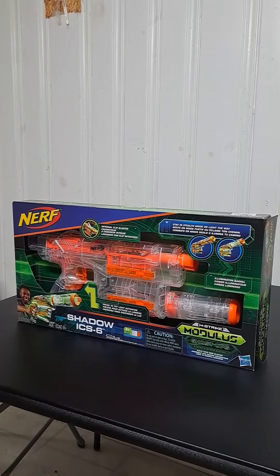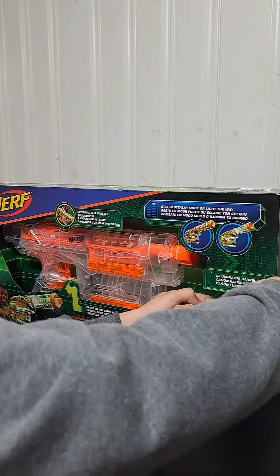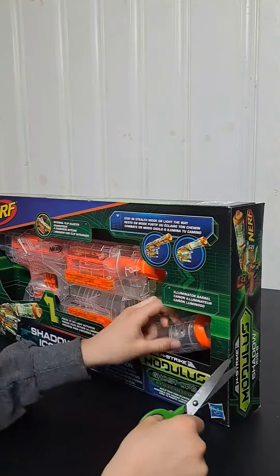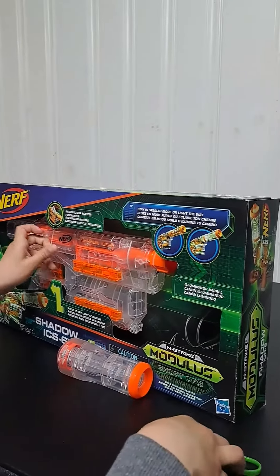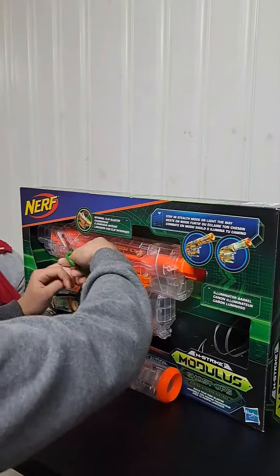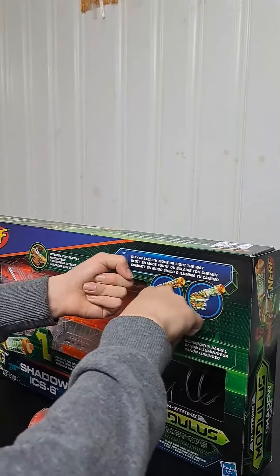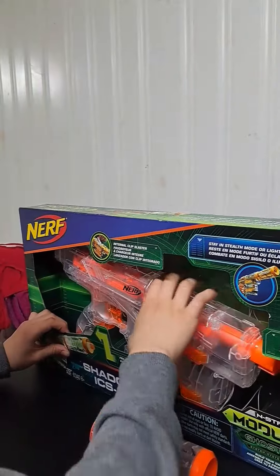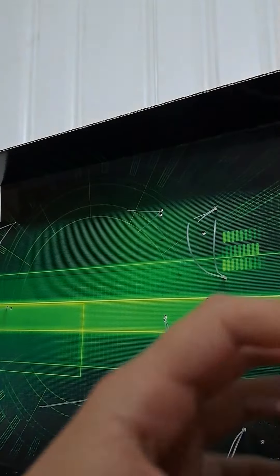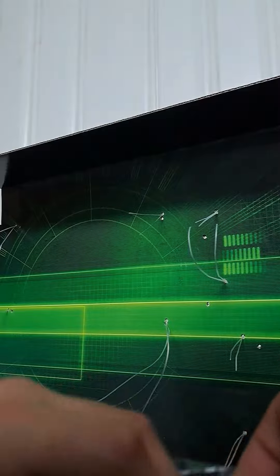Hi guys, today I'm gonna be doing an unboxing video for the Nerf Shadow iSix.